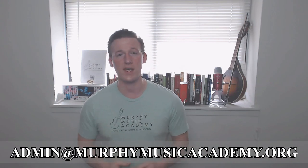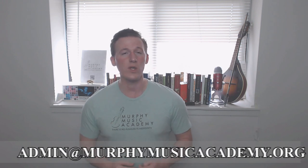Of course, if you don't have a teacher, you should get on that. And that's actually my day job. So if you are looking or are interested in doing Skype lessons with me or my assistant, then shoot an email to admin at murphymusicacademy.org. Link will be in the description below, and the first lesson is free.